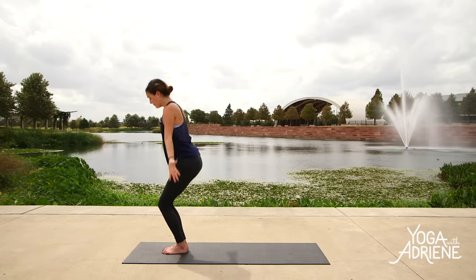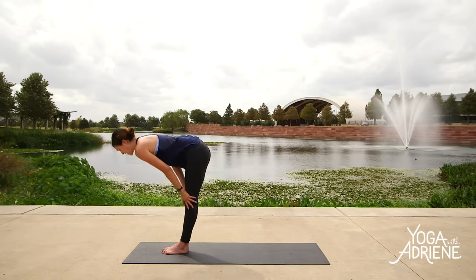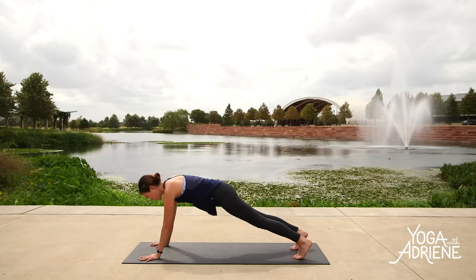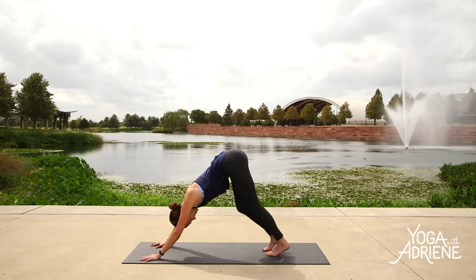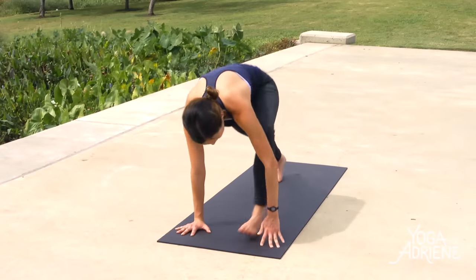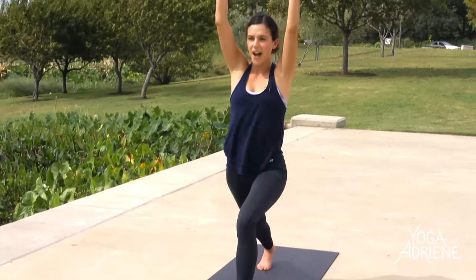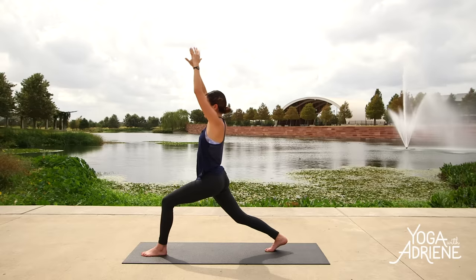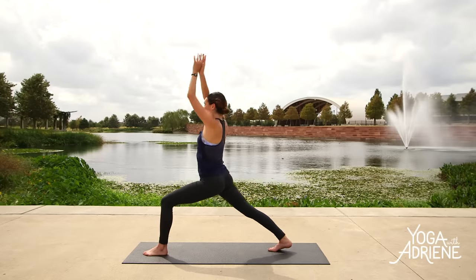Here we go — inhale, extend. Exhale, fold. Inhale, halfway lift. Exhale, bow. Plant the palms, step the right toes followed by the left toes back, shift your weight forward and move through your flow. From downward facing dog, this time drop the right heel, lift the left leg up high. Big breath in — nose to knee. Step the left foot up. Soften through the right knee, find your foundation, find your footing. Then inhale, reach up — high lunge. Go through your checklist: bend the right knee, scoop the tailbone underneath you. Widen through the arms if you need to, especially if the shoulders are tight and creeping up. Then hug the inner thighs to the midline. Inhale in. Exhale — Warrior II to the right.